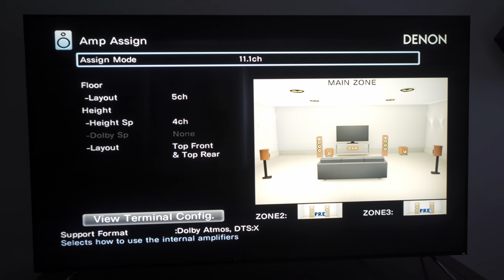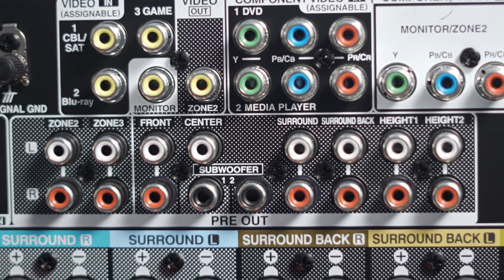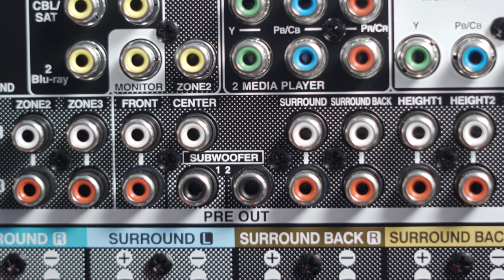You can also use those extra two channels to run stereo speakers in a separate room. That's actually how I've been using this system: a 5.2.4 Dolby Atmos setup in this room and a pair of patio speakers in Zone 2, powered by an external amplifier. The receiver has preouts for all channels, so you could use an external amp to power every speaker.